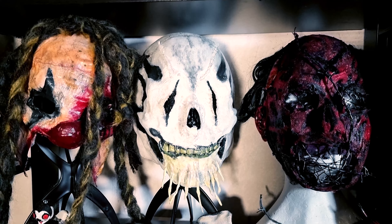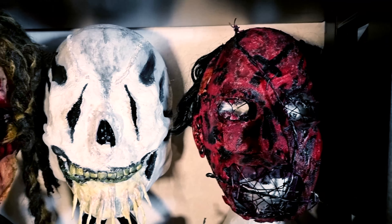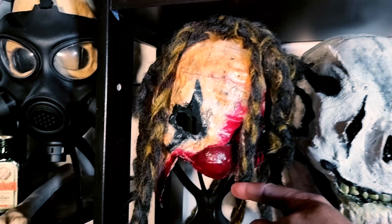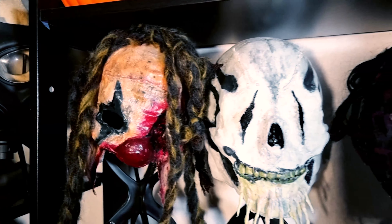And here are three Twisty-designed masks I have made. This one I was inspired by Rob Zombie's '31.'